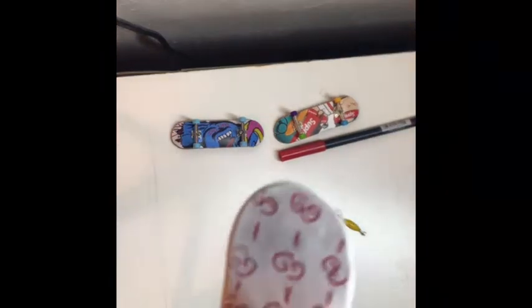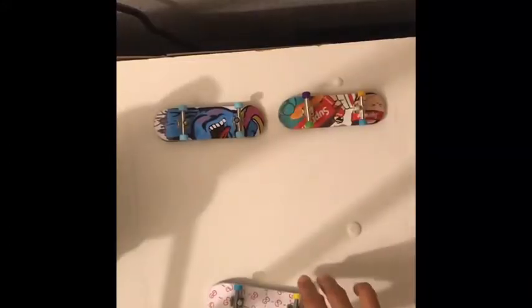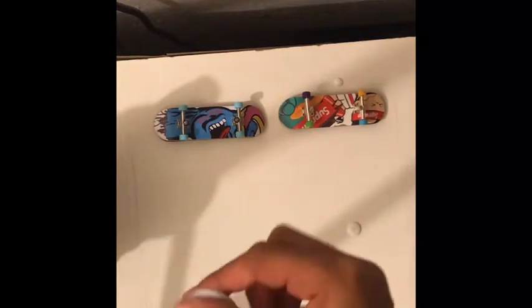All right, we'll add the trucks — three, two, one, go. I just put the trucks on and the wheels. I'm using the same wheels for every video, but yeah, this is how it looks. I messed up a lot — I forgot to do a line right there.